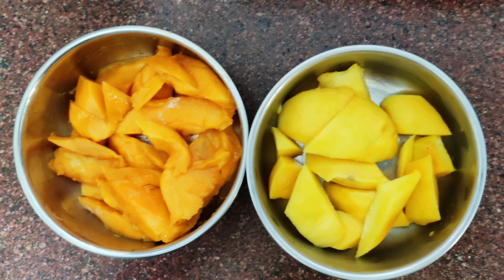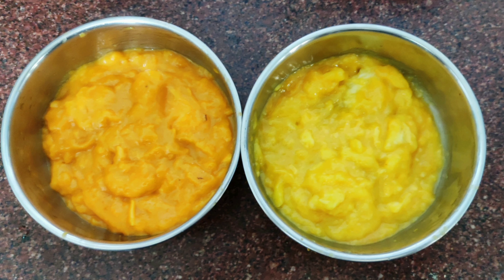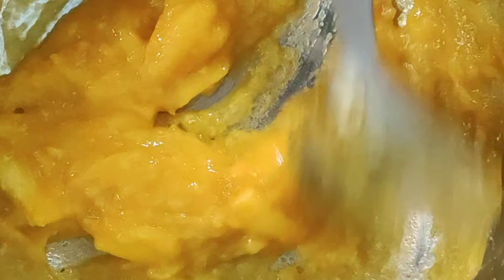I am using two types of mangoes of different color and taste. Grind to make the paste separately. Now add the puree to the pan and stir till it becomes thick. Add sugar and stir a little more. Similarly, repeat with the second mango.